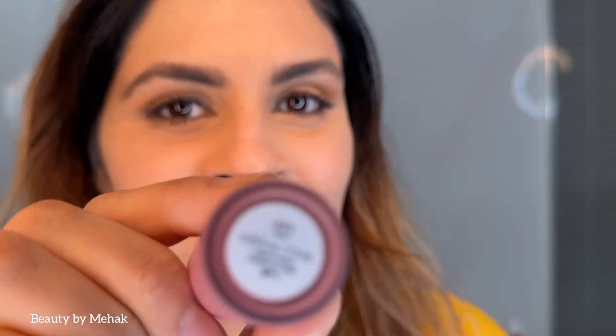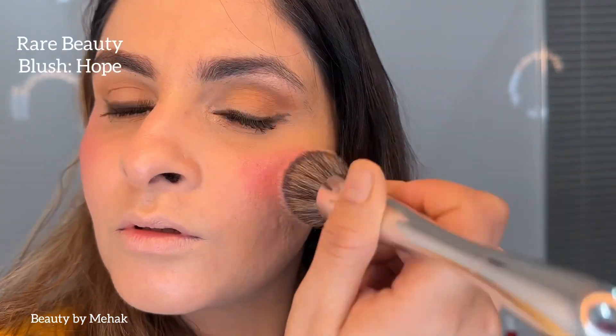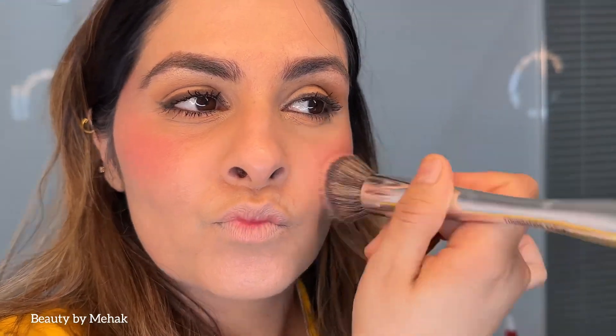That's all for the eyes. I applied mascara and did my brows off camera. Now I'm going in with Rear Beauty Blush in shade Hope — it's really easy to blend and has a lovely pink color. I'm blending it on my cheeks and bringing it up a little to my forehead.